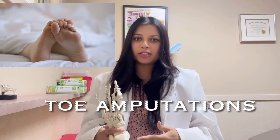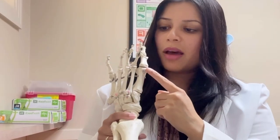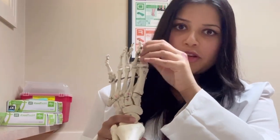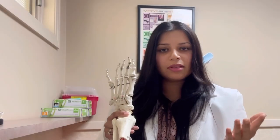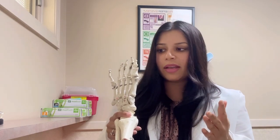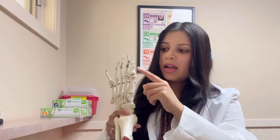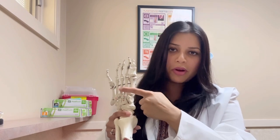Let's talk about toe amputations in general. If you look at the sawbone model, all of the toes have three bones in them with the exception of the big toe, which has two. Amputations at the level of the toes can happen at the joints up here, or they can happen even down here where the toes connect to the metatarsal bones.